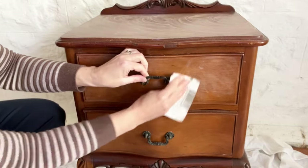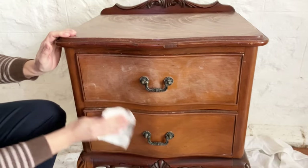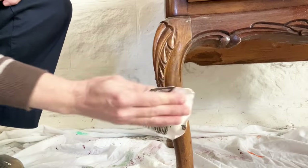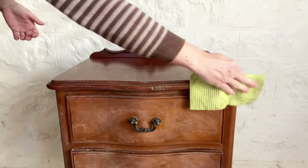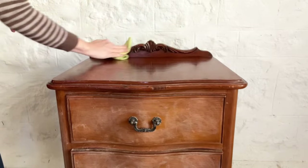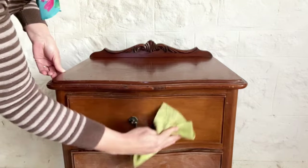It's often easier to remove your handles before painting, but in this case I want to paint the handles the same colour as the piece, so I've left them on. When you've finished sanding, don't forget to take a damp cloth and wipe off any dust so it doesn't get caught up in your paint.